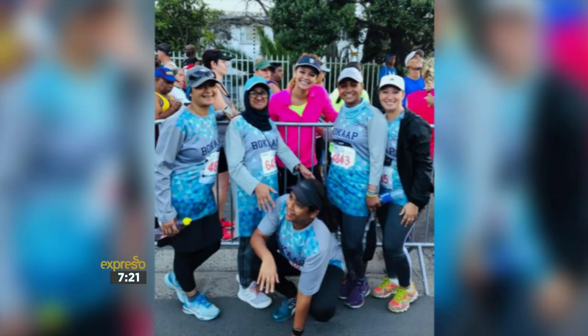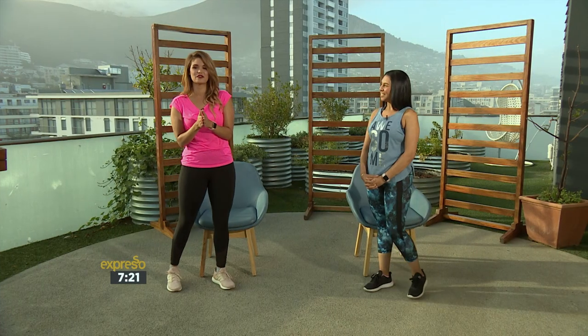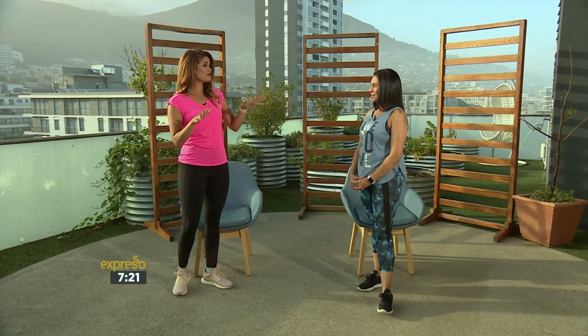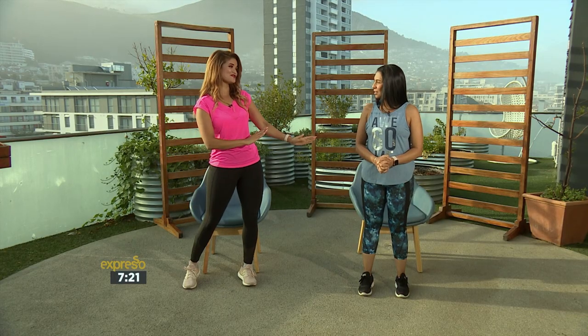We are back with round two of our fitness with Cindy Abrams. Before we get into that, a big thank you to Karima who shared this beautiful photo of the ladies and myself who went to run the Bay to Bay yesterday. Thank you so much for sharing that with the Expresso Morning Show. Cindy, it is that time of the year where people are excited to get moving. We want to focus on keeping it simple and easy so it's maintainable and you can be consistent. Earlier you showed us basic movements that help with our balance and our core. Now we're back for round two — we're going to heat it up a bit.